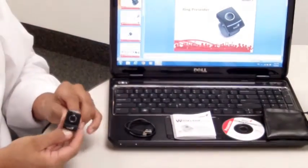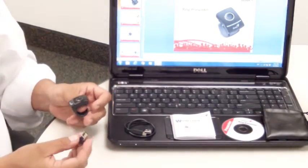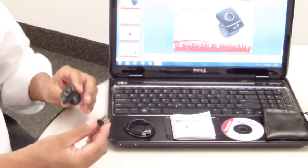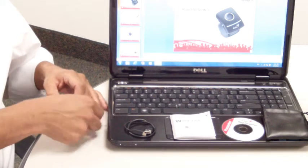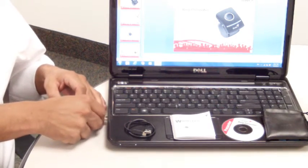You can have full control of your presentation up to 10 meters away from the computer. The Genius Ring Presenter is a plug-and-play wireless device that is really easy to use.